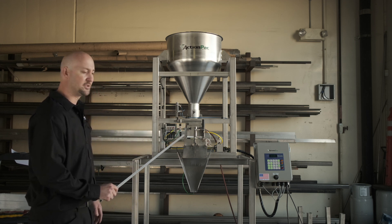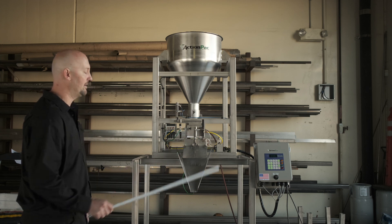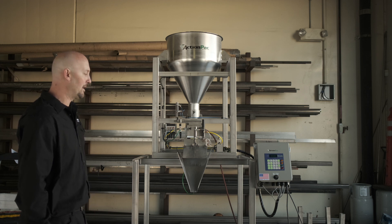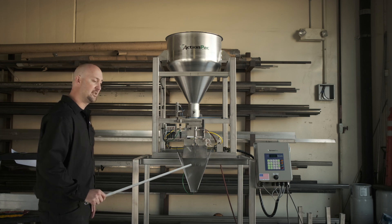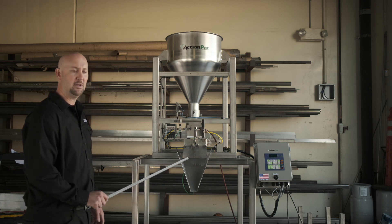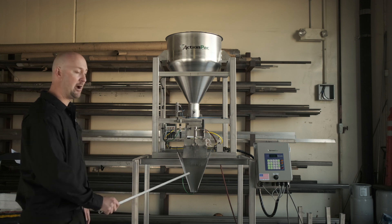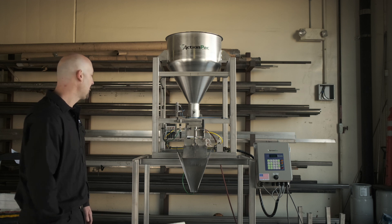The weigh bucket holds the product, and it's sitting on a bucket vibrator, so that if there's any kind of product residue it gets vibrated off the bucket and into the puddle. This is just a standard open utility puddle, so depending on the kinds of bags or jars you have, we would have however many of these that we needed.